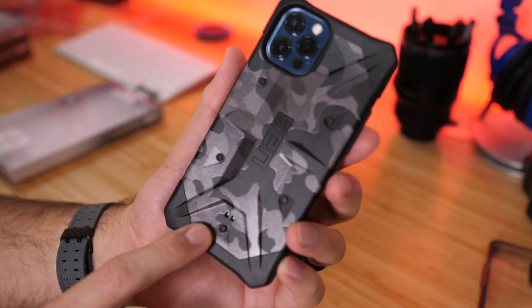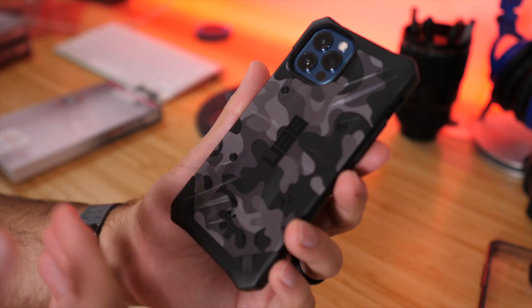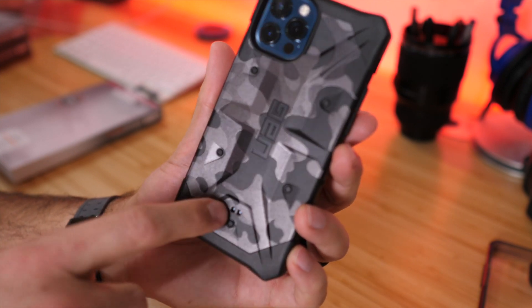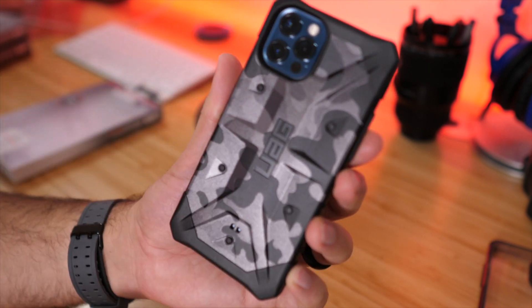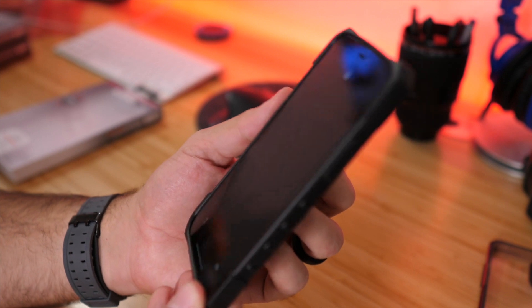Here we have the phone inside the case. On the bottom right, there's a spot where you can attach a lanyard if you want, in case you're traveling or hiking and don't want to accidentally drop the phone while taking photos or video. The case also has extra reinforced bumpers on the corners for corner protection, so it does a really good job of protecting the corners of the phone.